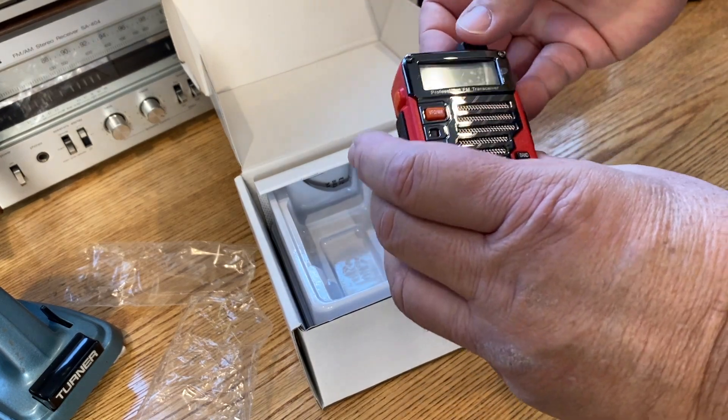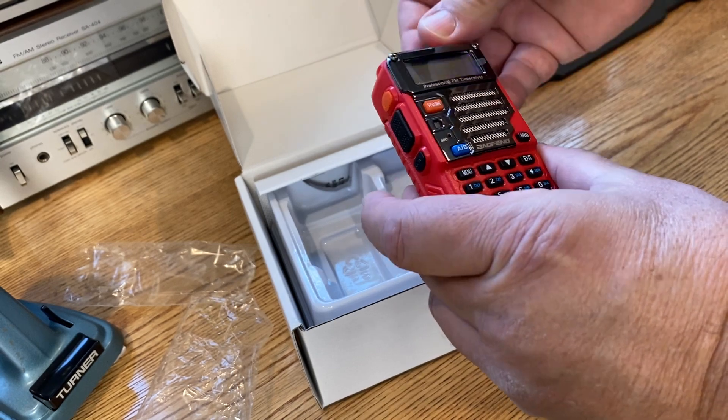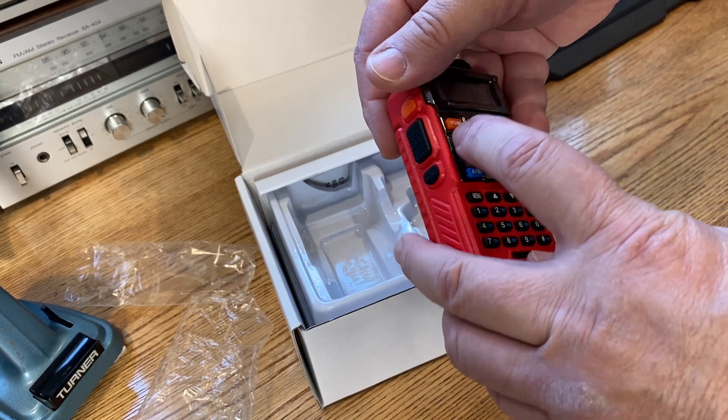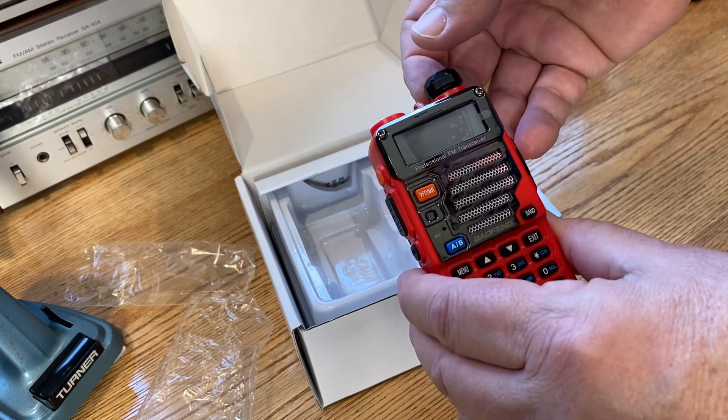Here's what we need to do. It powers up — we have battery power. We need to press the monitor, the PTT, and the VFO button while turning the radio on.